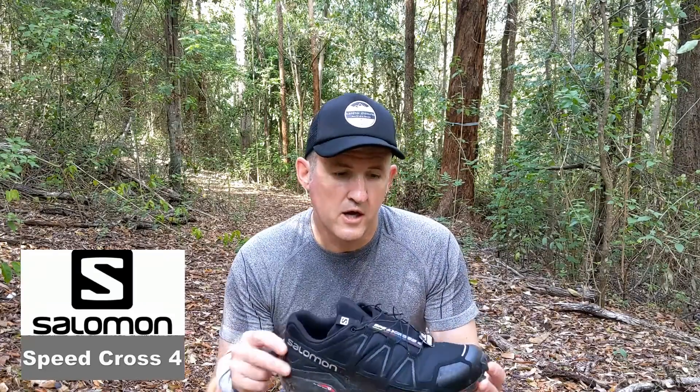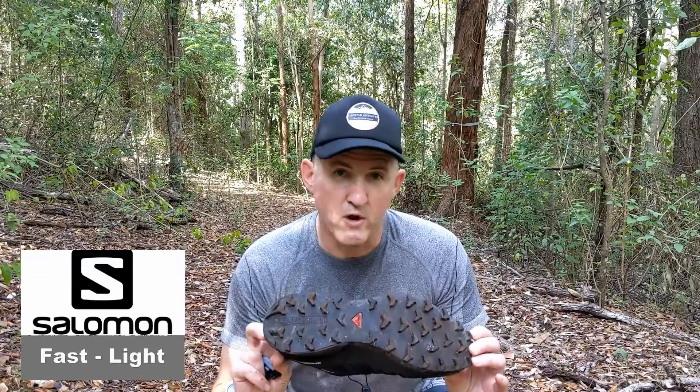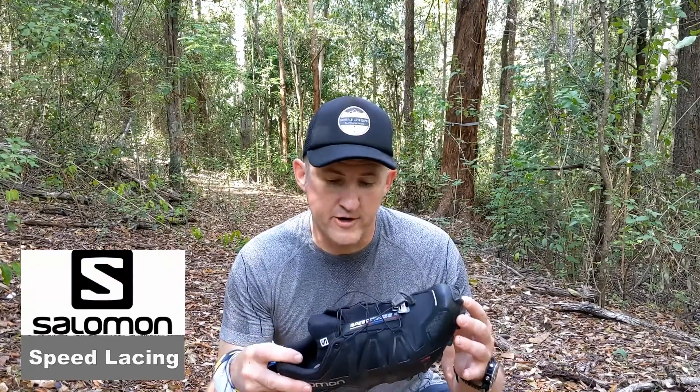The shoe I'm using today is brand new — it's the Salomon Speed Cross 4 in the wide fit. First impressions: quite good. It's fast and light, it's got some super traction on the bottom, and their speed lacing system is quite good as well for getting the shoe on and off very easily. Stay tuned for a full review once I've put some decent kilometers on them.